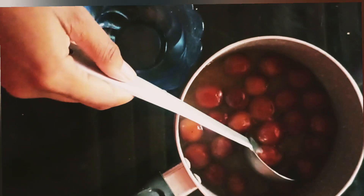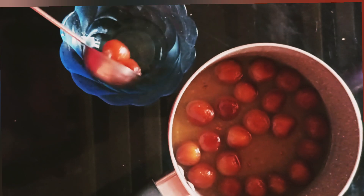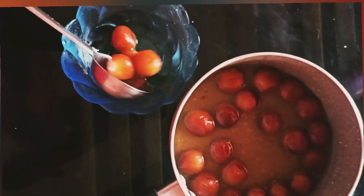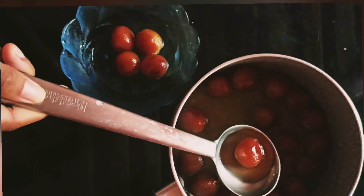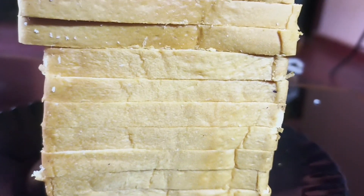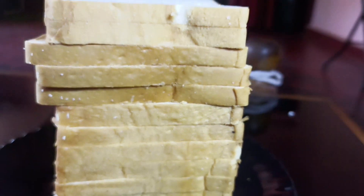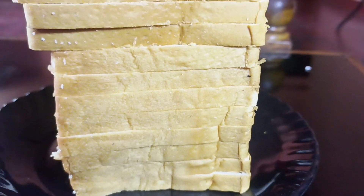Hello friends, today this recipe is a gulab jamu recipe for me. I am making bread with gulab jamu. In this video, I will show you how to make bread.